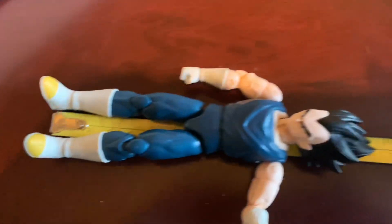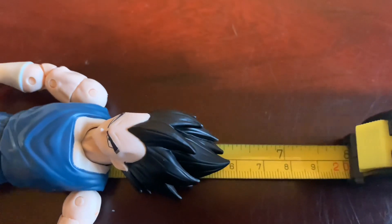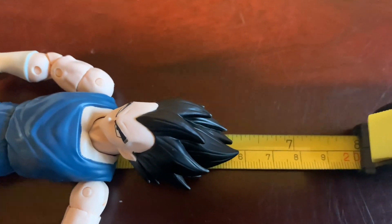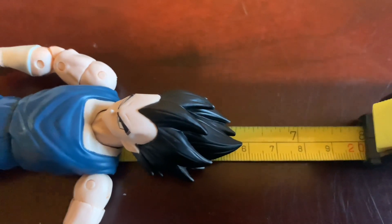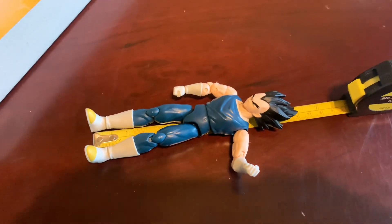From the tip of this guy's boots to the top of his hair, he comes in about six and three-eighths inches tall, compared to the Goku which is six and a half inches tall to the top of his hair.